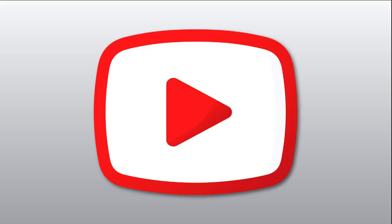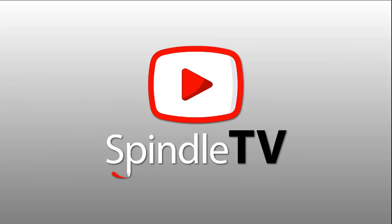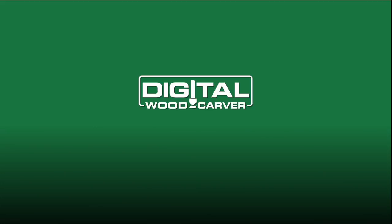Good evening everyone. I am your host and instructor Lainey Shaughnessy, and welcome to Spindle TV, your best source for CNC CAD CAM training videos. Spindle TV is brought to you by Digital Woodcarver, inspiring your creativity and providing you with the tools to create your own unique masterpieces.